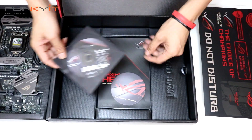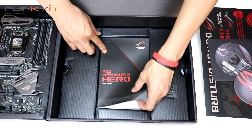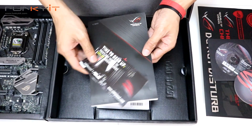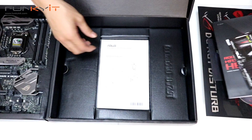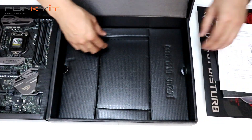Inside we have the driver disc and there's a coaster. The motherboard manual and instructions, more stickers, and a CableMod coupon for your cables. Some more instructional leaflets as well.